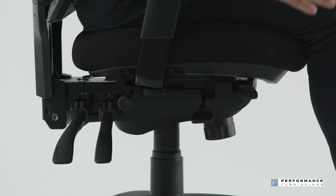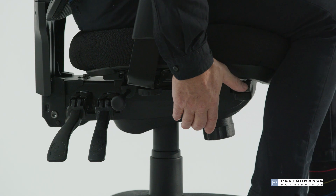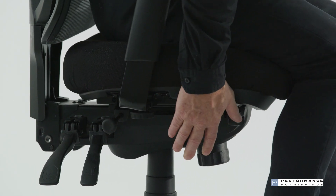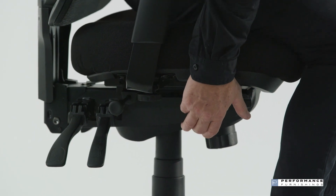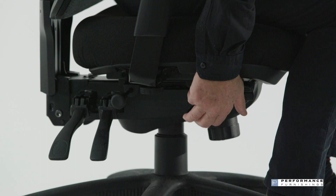To set the seat height, locate the forward right oval-shaped lever. To raise the seat, lift the lever while standing and release at the desired position. To lower the seat, lift this lever while seated, releasing at the desired position.